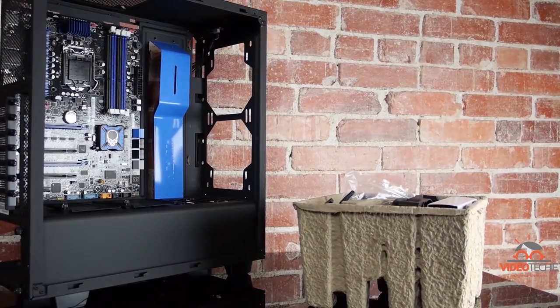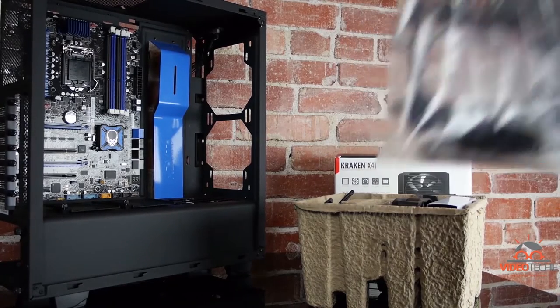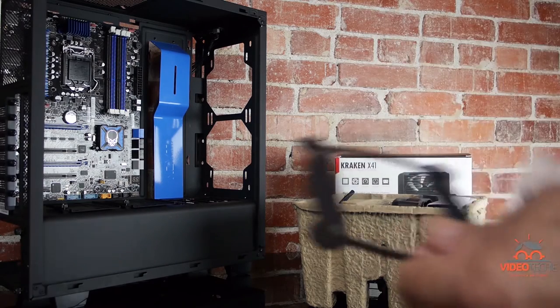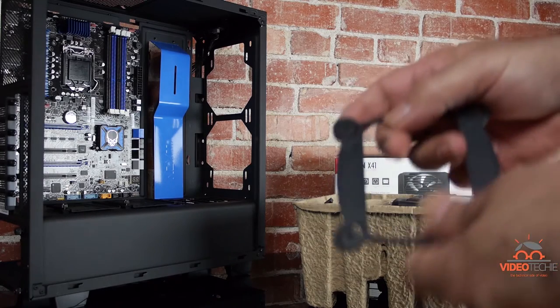We'll be installing the cooler on an i7 plugged into an Intel motherboard in an NZXT S340 case. The Intel motherboard has an 1155 socket, so we'll need to pull the receivers and the backing plate all the way to the inside of the slots for the 1155 — like that. It's pretty easy to do.